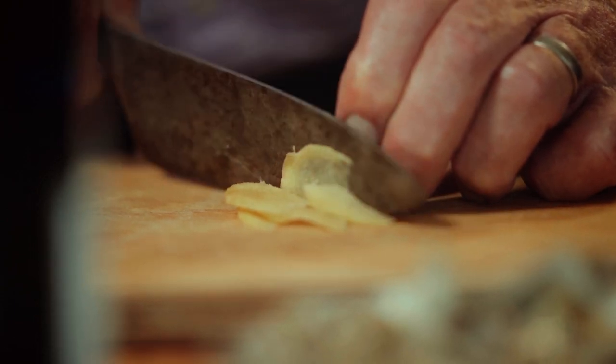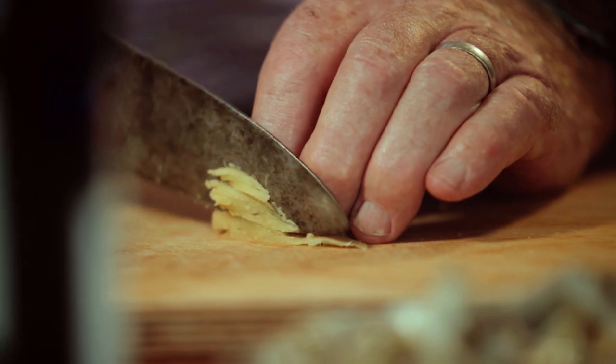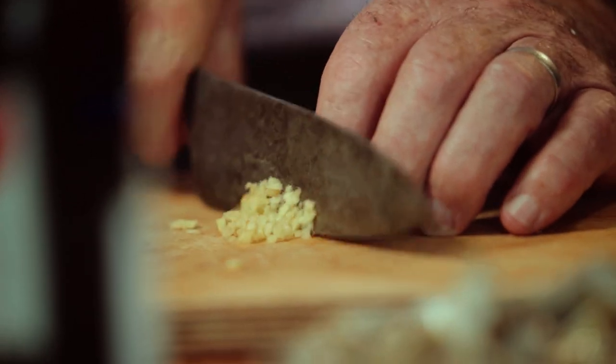First of all, some ginger. I'm just going to slice this very thinly and then make a very fine brunoise, or dice, of ginger — cut it into thin slices, cut the thin slices into matchsticks, and then into a nice fine little dice.